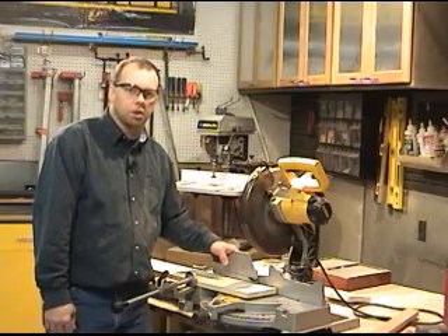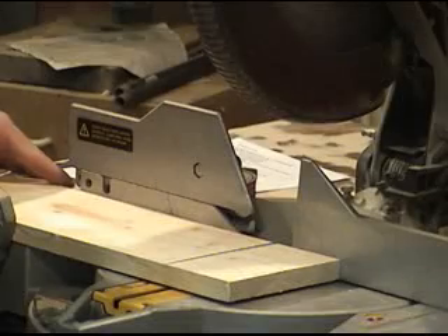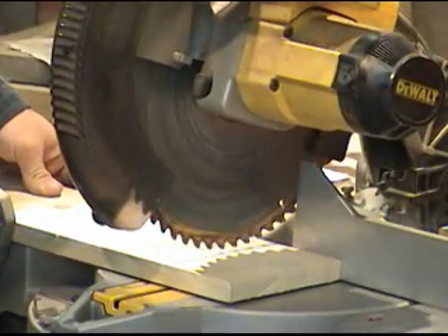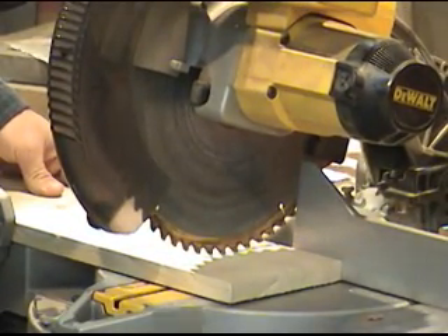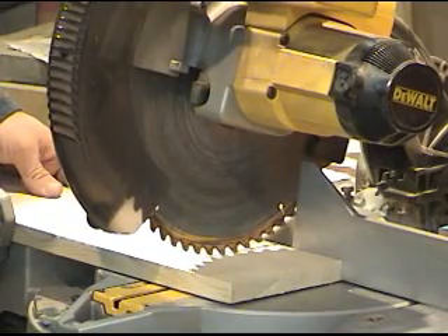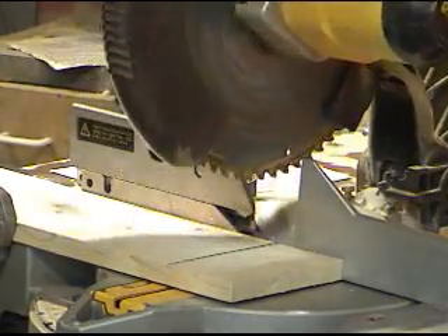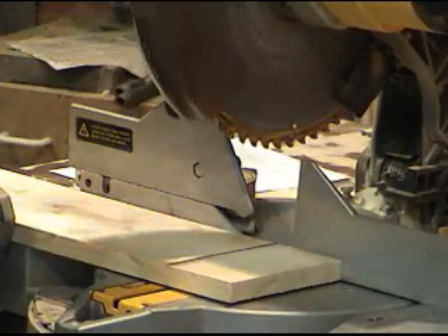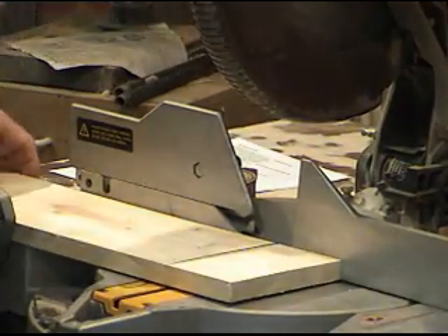Let's demonstrate a 90-degree cross cut on the miter saw. What I need to do is line my markup with the blade. Does it matter which side of the line the blade goes on? In a perfect world, no it wouldn't, because the blade would have zero thickness. However, this is reality — the blade actually has about an eighth of an inch of thickness, so which side of the line you cut on does make a difference.